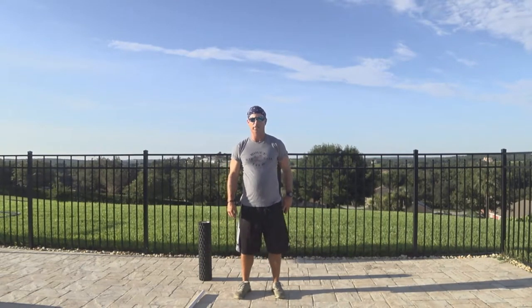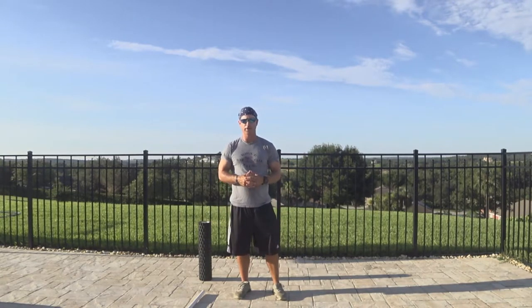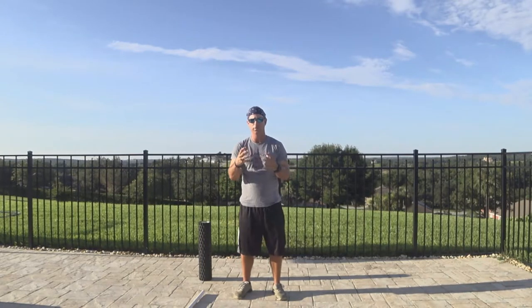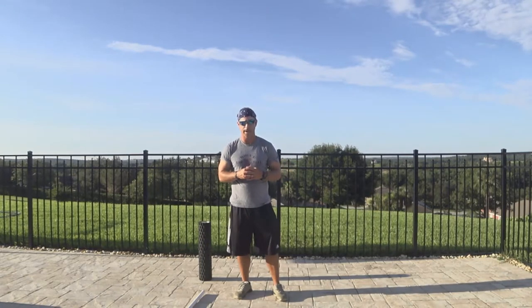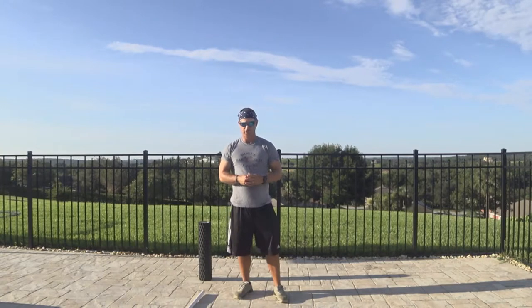Hey, this is Neil Barnhill with the Barnhill Golf Institute helping you find your winning way. Today we're going to talk about a very important subject — the importance of stretching before a workout, before practicing golf or playing a round of golf. You should do the same warm-up ideas each and every time. I've incorporated this into my routine over the last eight or nine years and I have not had any injuries, nothing more than just a little soreness, and I attribute that to stretching properly.